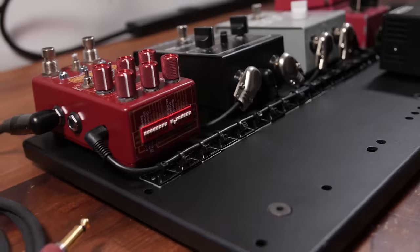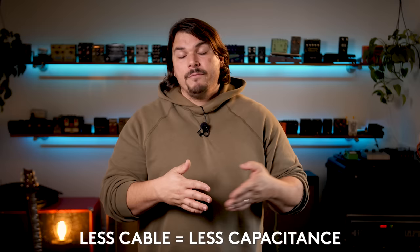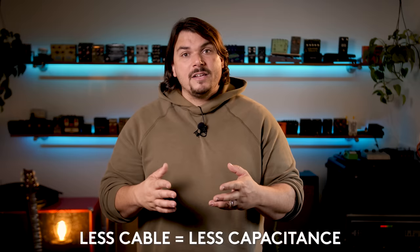Bottom line: having your cables nice and neat from a sonic perspective is not really a huge advantage. Where I do find it advantageous, however, is that it allows troubleshooting to be much easier. When you have everything nicely laid out and tied down, it's easy to identify where things are going, easily remove a cable, make substitutions, and not have to sift through a mess. Additionally, you'll have the least amount of cable between each pedal — capacitance can be an enemy of good tone, so eliminating as much cable as possible gives you a more direct path from guitar to amp, even through 10, 12, 15, or 20 pedals.